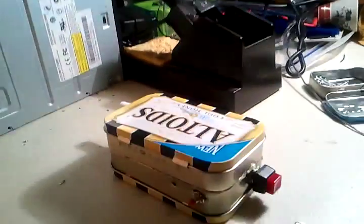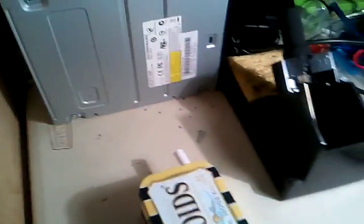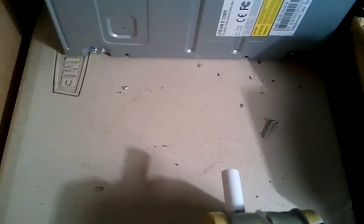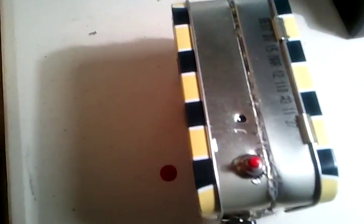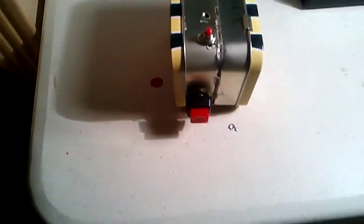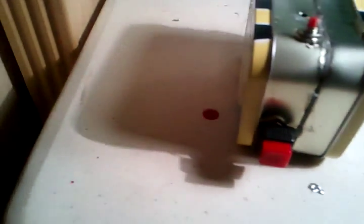This is a coil gun built out of two Altoids containers. That is the barrel. That is the light so I know when it is charged, that is the button for the charging, and that is the button for the releasing.